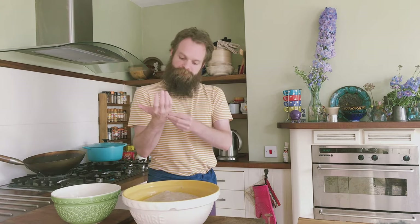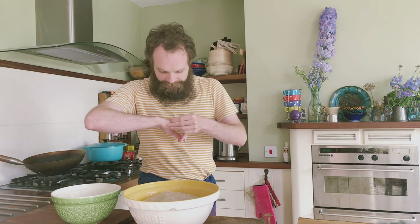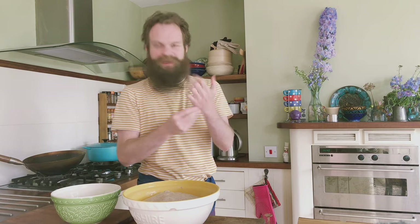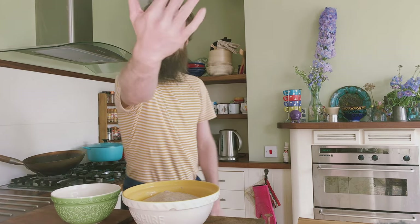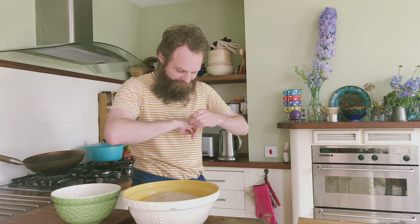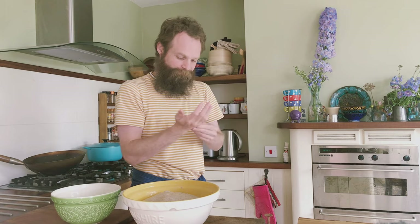And then we'll start all the stretching and folding, which is going to develop this incredible structure. I get these really annoying bits of dough that attach to the little hairs on my hands — getting them off is impossible, it's like little bits of gluten. So yeah, I could shave my hands, but I'm not going to.